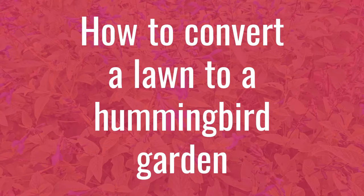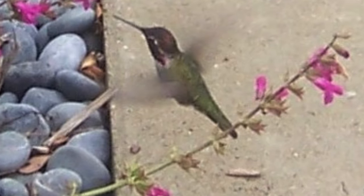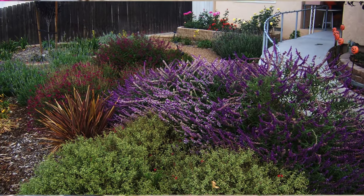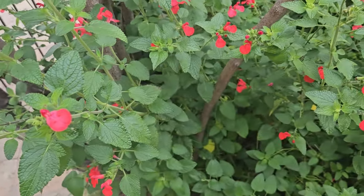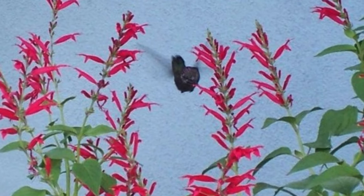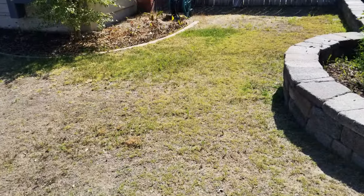Hello everybody, this is Doug the Two Minute Gardener. Today we're going to look at how to convert a lawn into a hummingbird garden. I love hummingbirds — they are just so entertaining the way they dart and dash, and a hummingbird garden will actually use less water and be more colorful than an old nasty lawn. Here in Southern California there are actually programs paying you to convert your lawn to drought-tolerant gardens, and one of the ways you can have a drought-tolerant garden is to have a hummingbird garden.